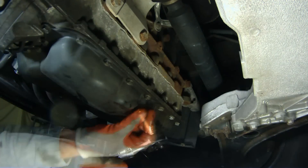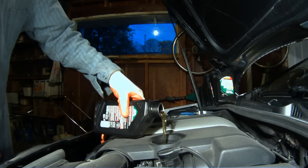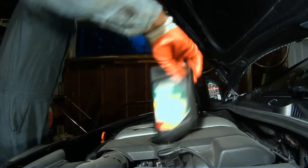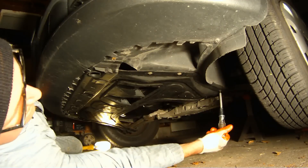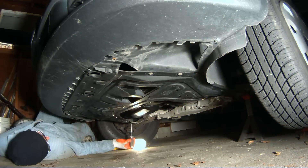Don't forget to snug that bolt up. You don't want to lose any of that expensive European synthetic oil, of which this thing takes six and a half quarts. Let's put everything back together in reverse order, snap that front lip of your splash guard on. Again, it's a T25 Torx bit to fasten this thing.